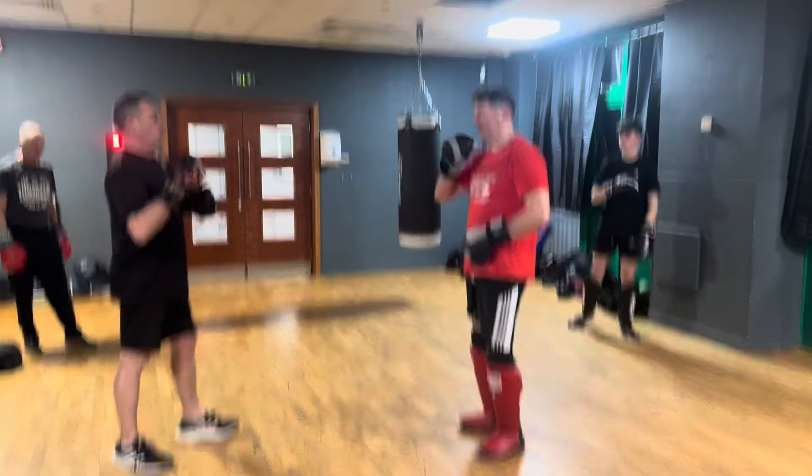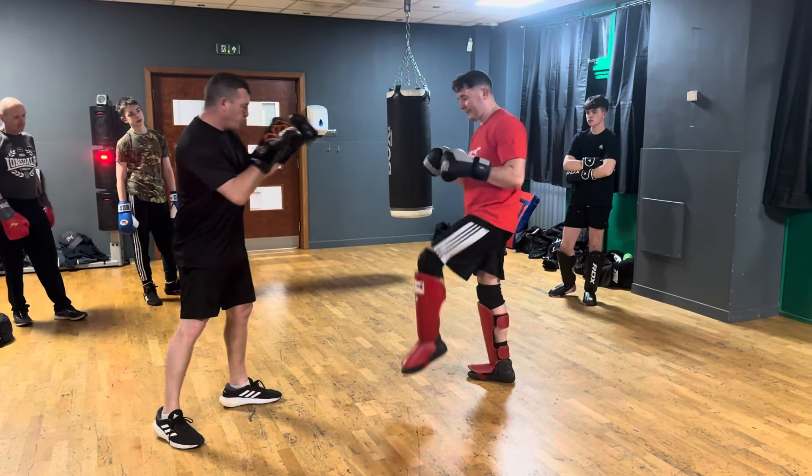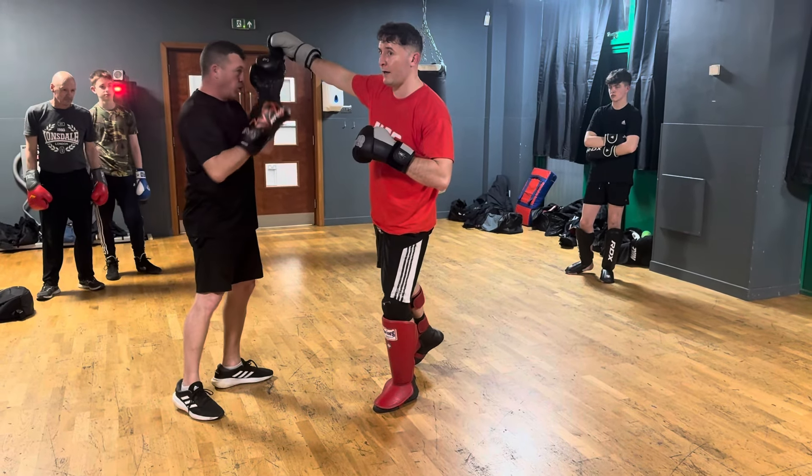We're going to do the Jules St-Pierre favourite move. So I'm just going to lift my lead knee up and I'm going to do Superman jump, cross, and then kick, kick, or kick.